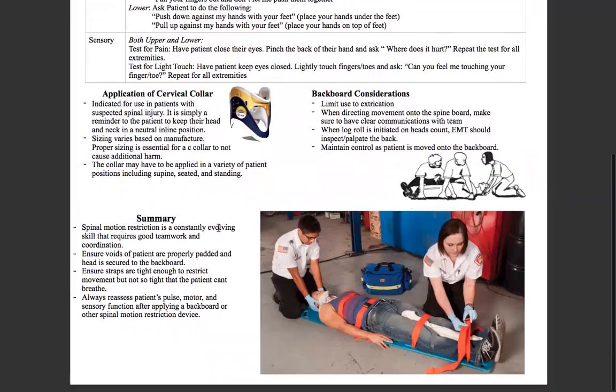So in summary, this is kind of what it looks like at the end. You pad the voids, strap them in, and secure their hands. Spinal motion restriction is constantly evolving — some schools of thought have departed from the old backboard and are just going supine on the gurney with a collar, so it really depends on your agency's protocols. Ensure voids are properly padded, ensure straps are tight enough to restrict movement but not so tight that the patient can't breathe. And always reassess pulse, motor, and sensory functions.